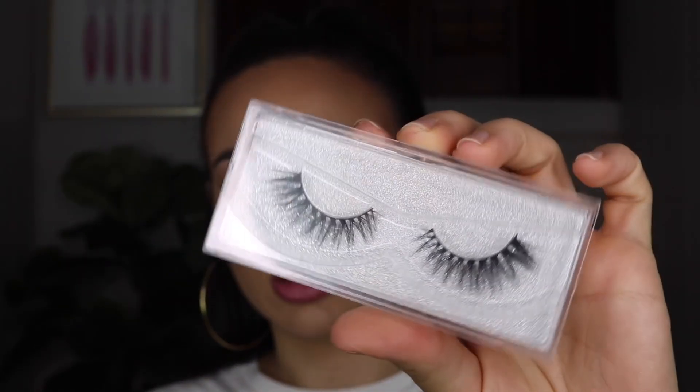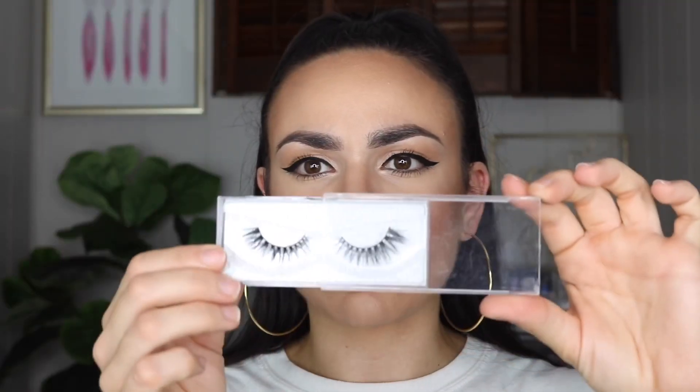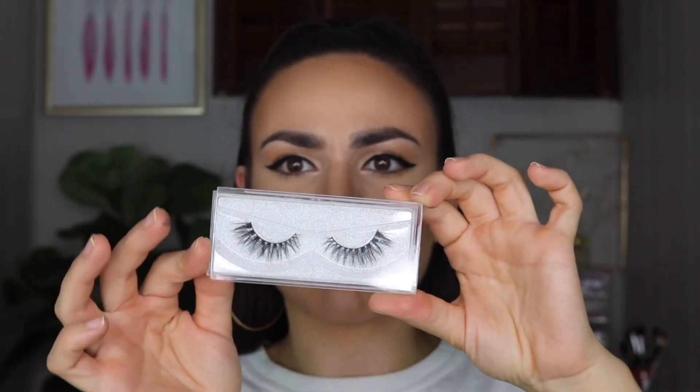The other mink lashes I bought — I have them in D21. I think the packaging is really cute. It has a plastic thing that you can slide out and then slide back in. It's not like a flip lid. And the next one is D08.